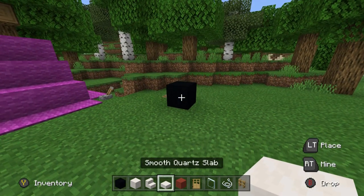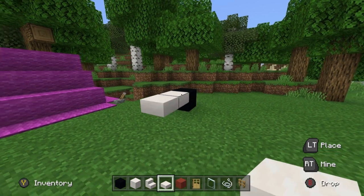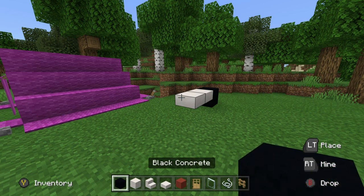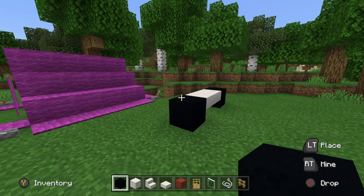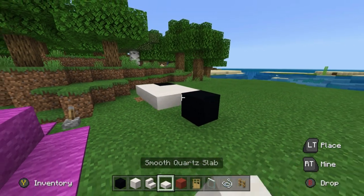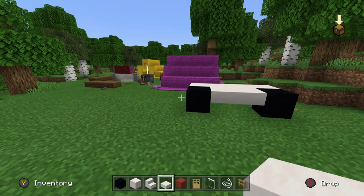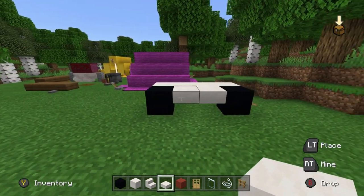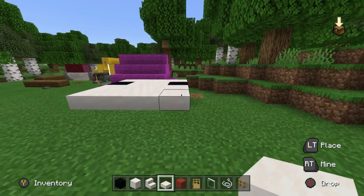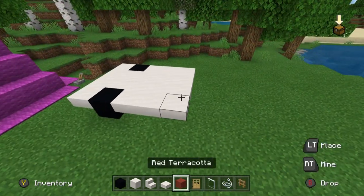Then extend it two rows towards you using smooth quartz slab — specifically the upper half of the smooth quartz slab. Place a black concrete on the end. Place smooth quartz slabs behind everything that we've just made, but also place three rows in front of everything that we've just made.